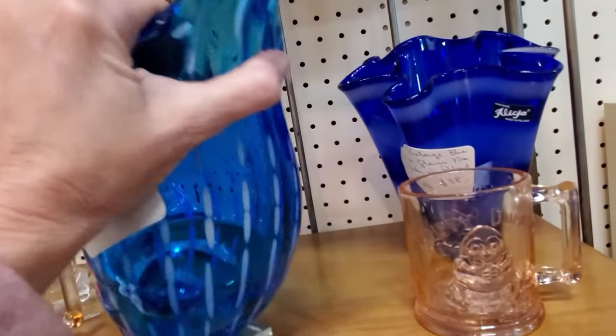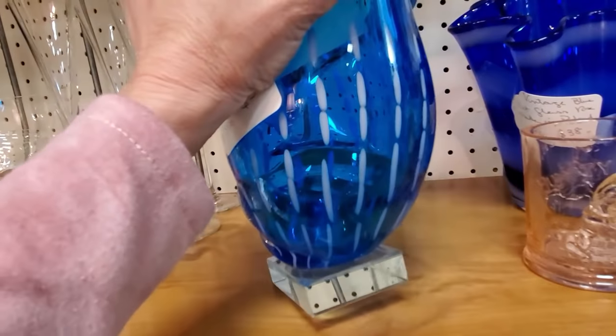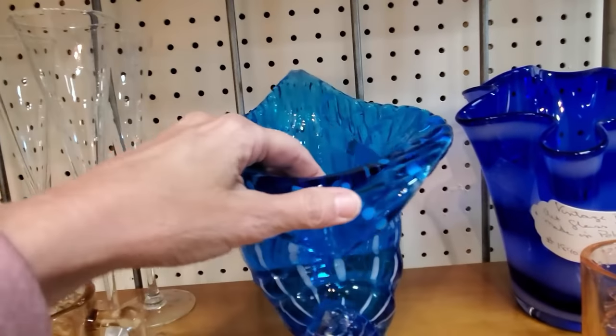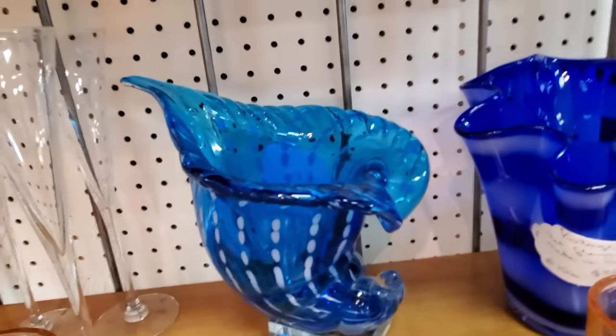This piece here is monstrously heavy. It looks like there was a label on the bottom at one time, but it's gone now. Don't know who made it, but you could definitely get a good price for a piece like this, just calling it art glass — it's an art glass shell. It's beautiful, very quality.